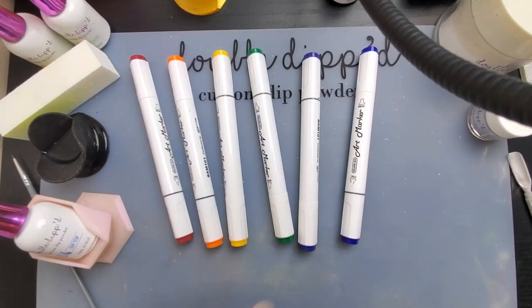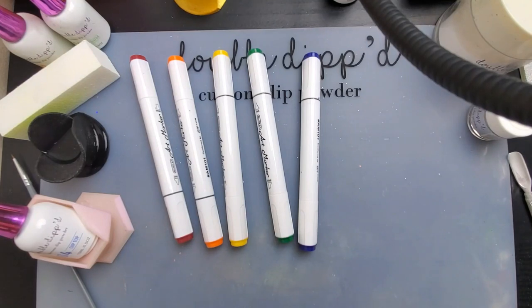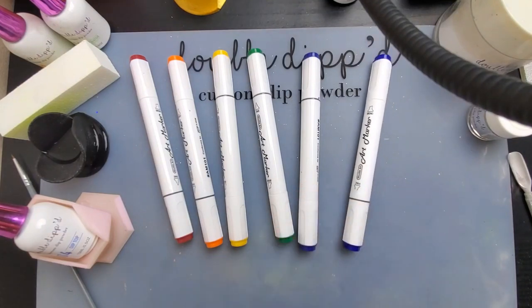Hi everybody, Melissa here with Melissa's Mannies. This is going to be officially my first consistent YouTube upload. That's the plan at least. So let's hope that I can keep with this when my school year starts and everything else.